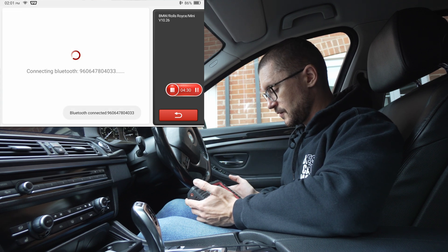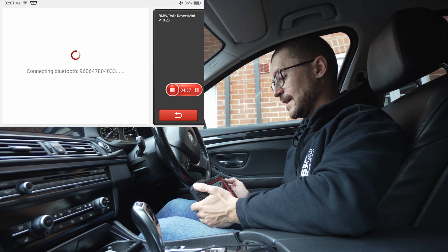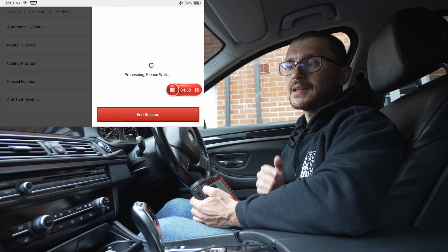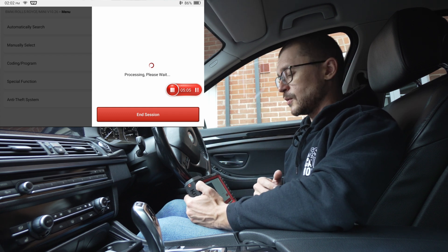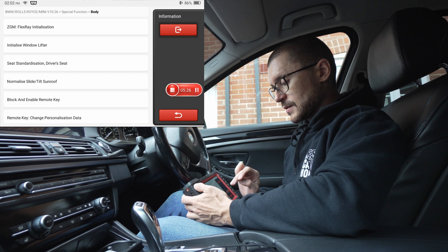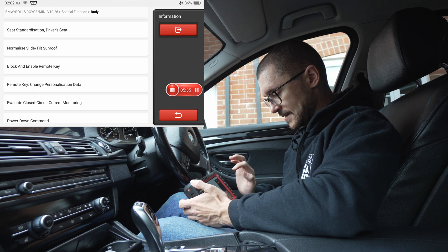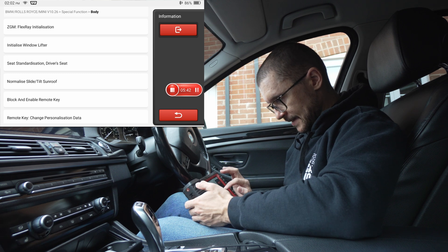BMW will have a battery management system that stores some additional interesting information. BMW as a vehicle will also make sure to let you know that your battery isn't healthy well in advance. The vehicle's approach to battery management is quite conservative and it will give you a warning early, so you can buy another battery at a better price rather than making a panic purchase.